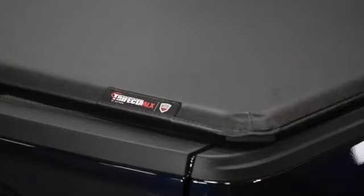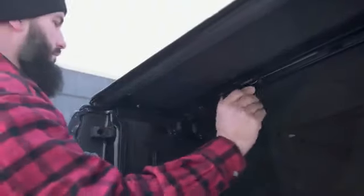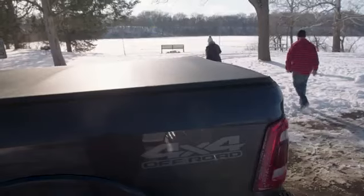For ultimate security and peace of mind, we've placed the rotary latch under the cover. No one can open it without first unlocking your tailgate. The rotary latch hides the operation cable that opens the cover, ensuring your cover stays tamper-proof.